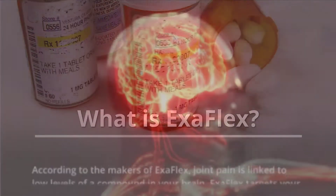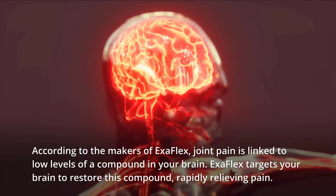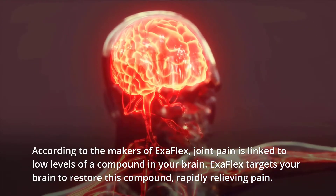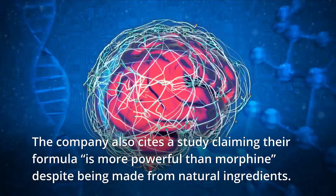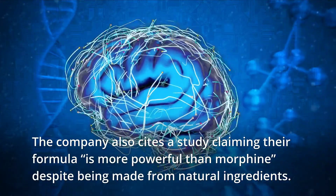What is Exaflex? According to the makers of Exaflex, joint pain is linked to low levels of a compound in your brain. Exaflex targets your brain to restore this compound, rapidly relieving pain. The company also cites a study claiming their formula is more powerful than morphine despite being made from natural ingredients.